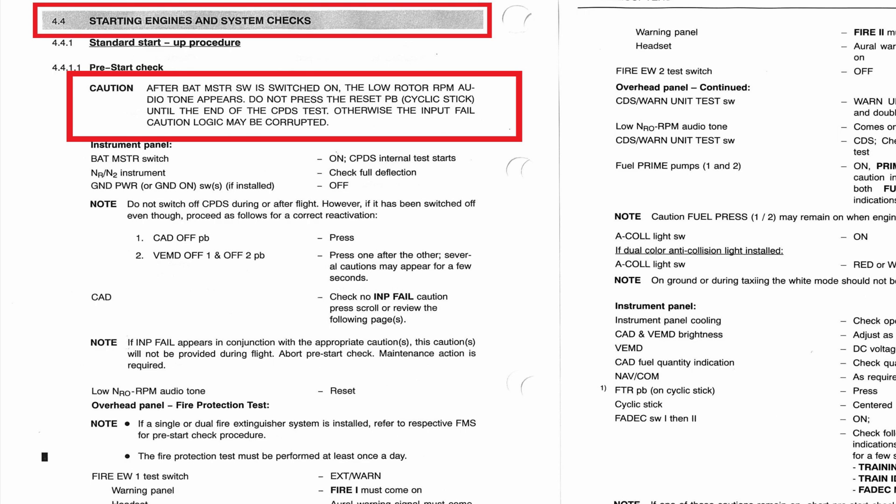Otherwise, the input fail caution logic may be corrupted. That means if you hit the reset while it's still booting up and you actually have a bad switch, it won't tell you that you have an input fail because you already reset it. The input fail caution logic may be corrupted — that's an important note to know.